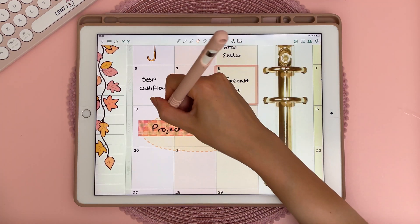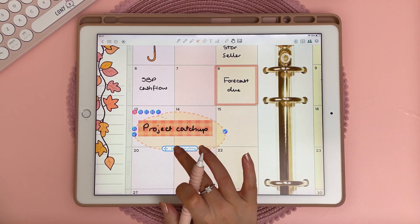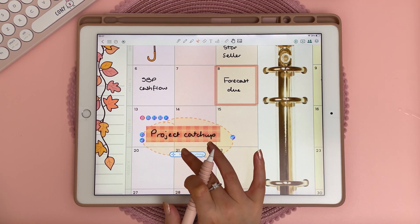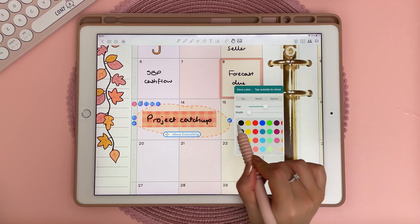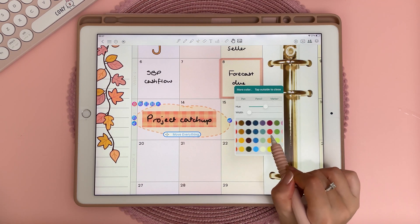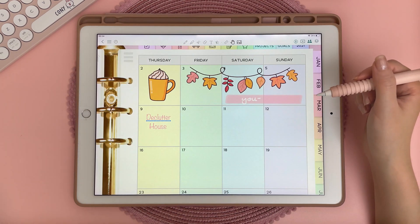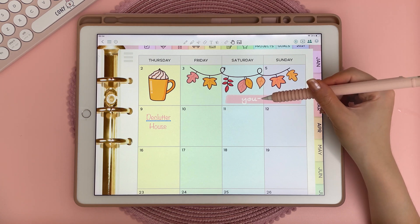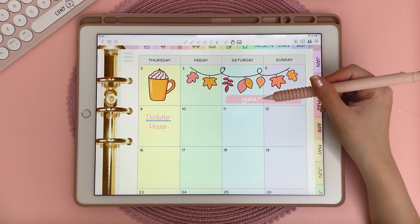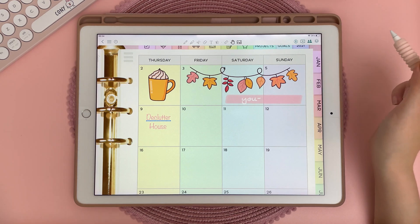One thing I like about the lasso tool is that you can lasso text and move it independently of the image, and then if you tap on move everything, you move the image as well. You can also change the color of handwriting by lassoing everything and then tapping on the paintbrush icon to change the color. One thing I've noticed is there can be some minor glitches — I wrote a word, came out of the app and back in, and part of that word was missing — but this is only minor and I haven't noticed any major data loss.